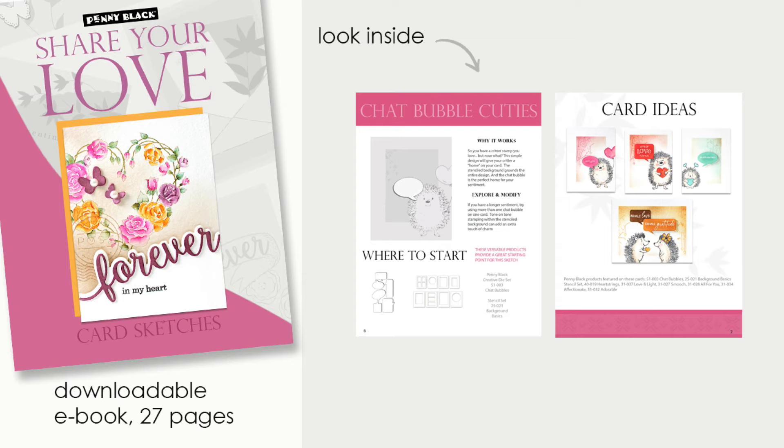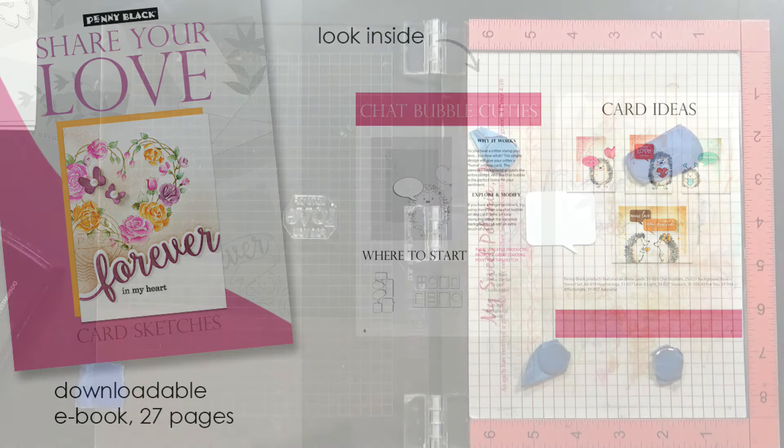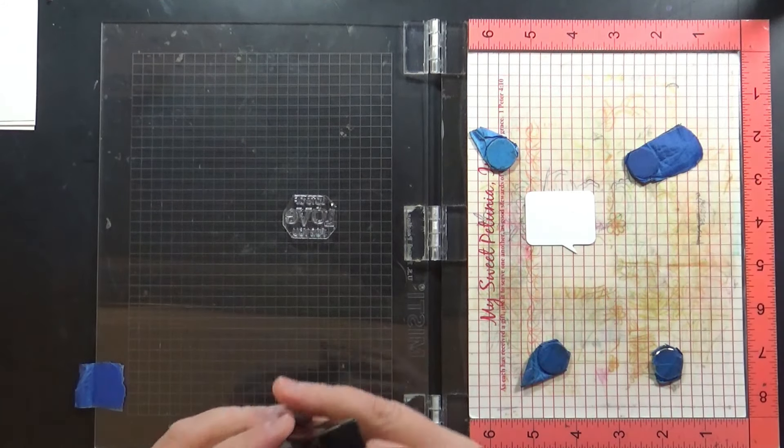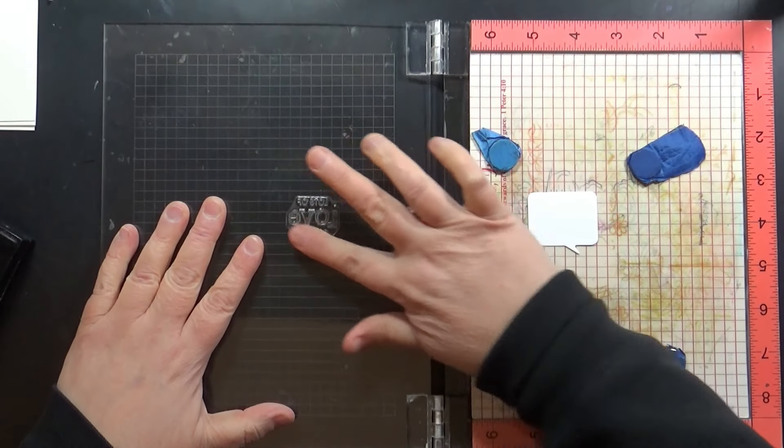Just a reminder: all of the sketches included in this Share Your Love video series — I've put together an ebook for you with a two-page spread for each video so you can reference back to those sketches at any time. I'll put a link down in the YouTube description box for that if you'd like to check it out and show your support.